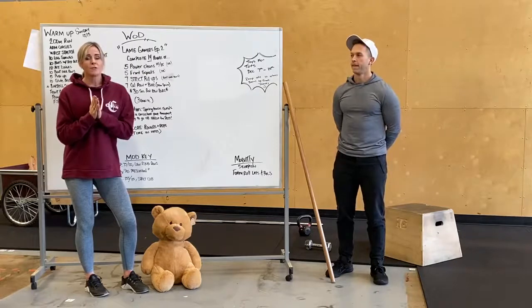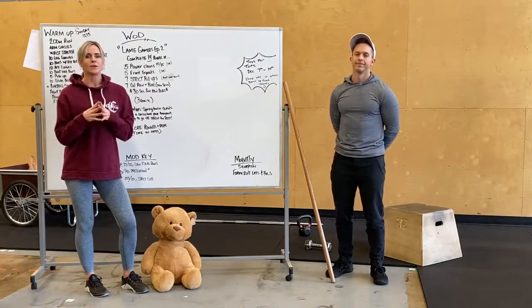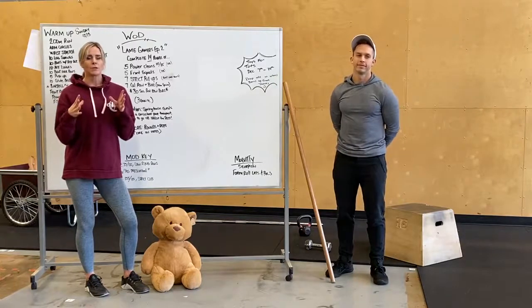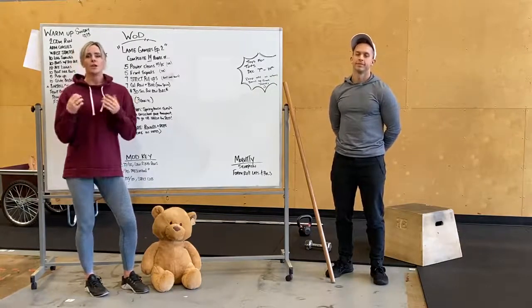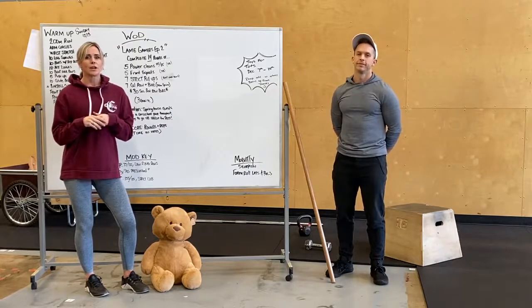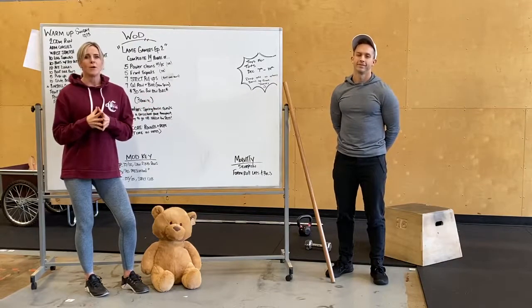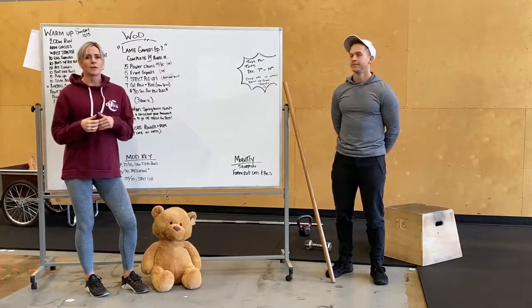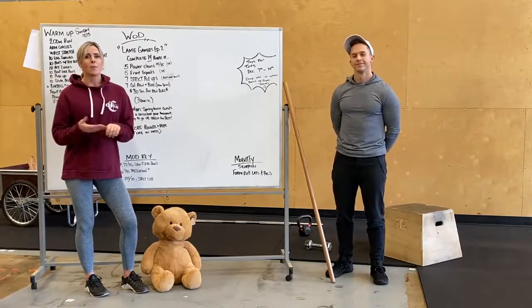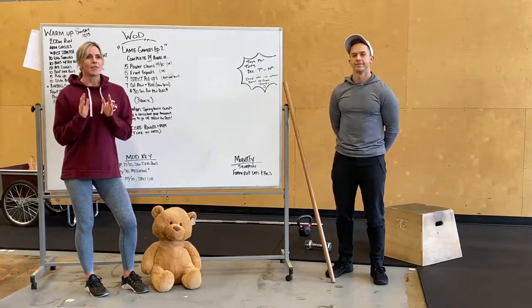Our YouTube channel — if you guys want to subscribe and share any of our videos, we have a ton of great content: ab workouts, bodyweight workouts, all of our description videos, all of our gym updates. We'd love for you guys to subscribe and feel free to share any of this content with your friends. If you have any friends and family that would like to hop on and start working out with us, we will make sure to take care of them.